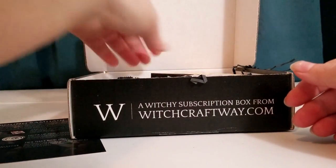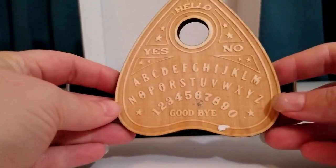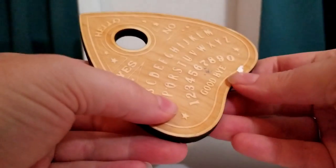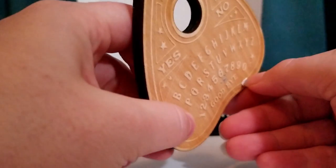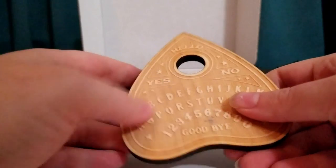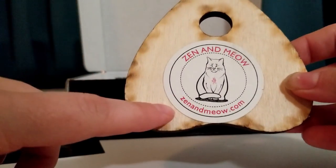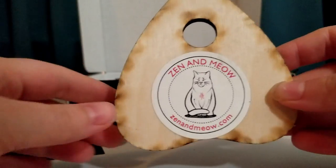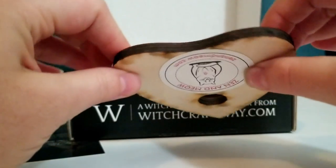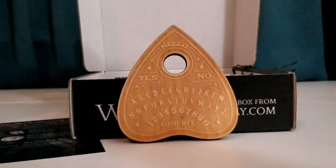The first thing I see is the planchette pendulum board, which is pretty cool. I have several pendulums. Looks like there's some stickers stuck on mine — there we go — and maybe a little dirt I might be able to clean off, but it is made of wood. It's by Zen and Meow, which is a really cool shop that I've checked out before. They have a lot of really neat stuff.